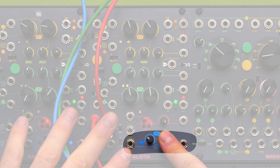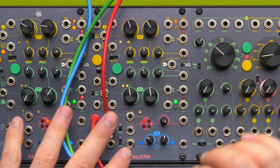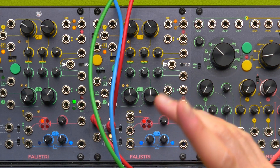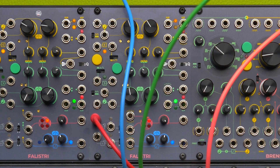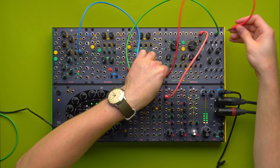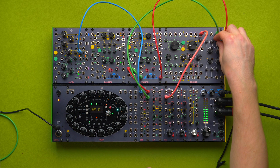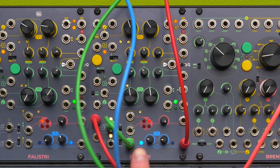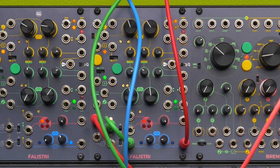The final section is the slew limiter, which smoothens any voltage transition from low to high or high to low, making it even slower. The most apparent way to use it is with steep voltage changes, like volt-per-octave signals or gates. For example, I can send this gate to the slew limiter and then patch it to the Brainseed's wave folder CV input. You can hear that this gate is now more lazy going up and going down.